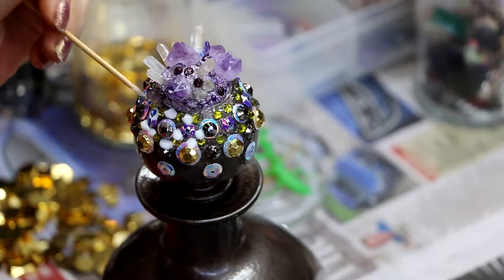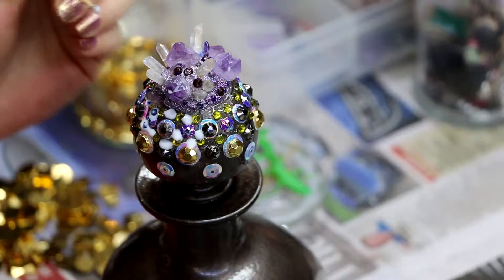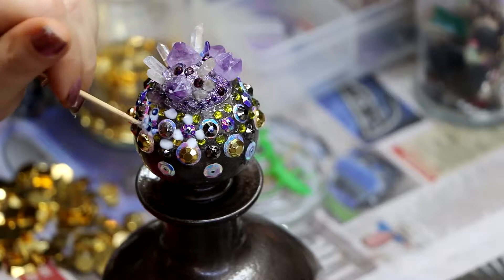For the smallest beads I've used some PVA glue. It sits okay at this point because there are beads for the small little crystals to rest on, so they don't really slide off too much.